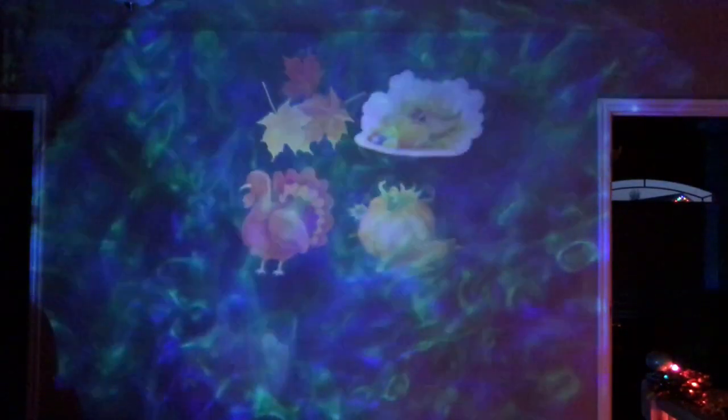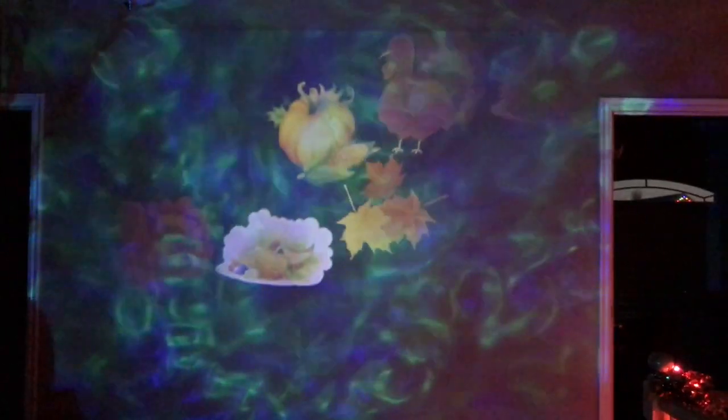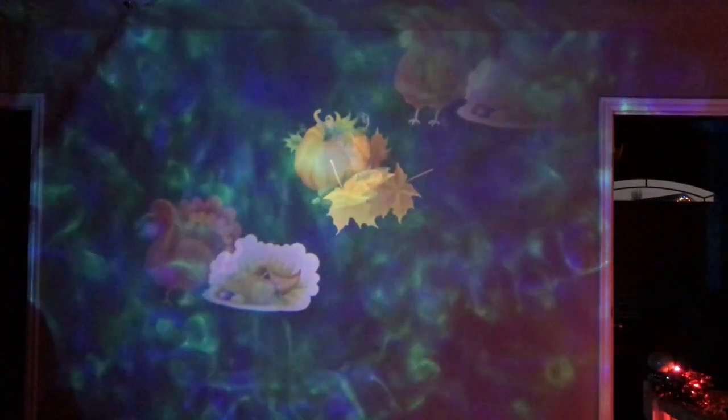Look at how cute that one is. You can make it flash on and off like that, or you can just keep it steady. And you can do white, red, green, and blue. You can even make it freeze and just have it stay as a freeze frame.